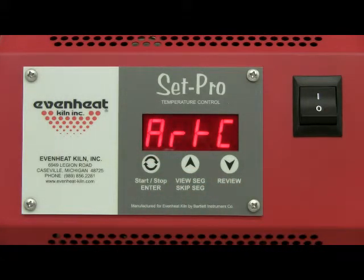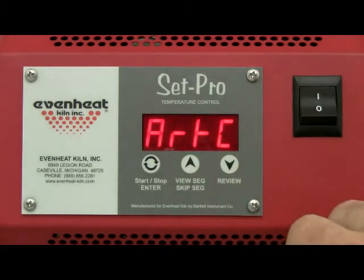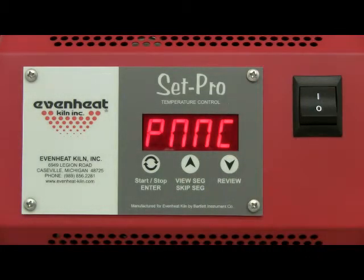You are now programming the Metal Clay Express mode for your particular metal clay firing project. The first thing the SETPRO wants to know is the brand of metal clay you will be firing. There are two metal clay choices: Art Clay or PMC. For this demonstration we are choosing to fire PMC brand material. Repeatedly press the up arrow key until PMC is displayed, then press the Enter key to store your choice.